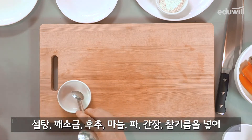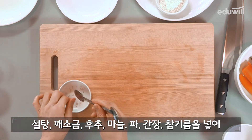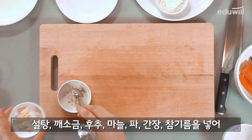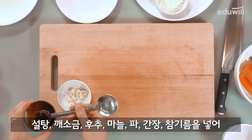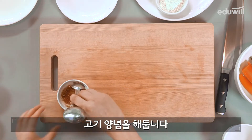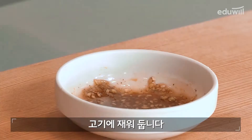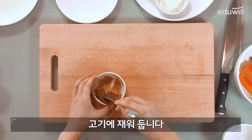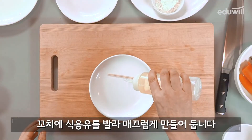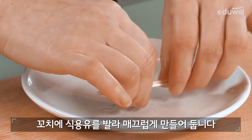설탕, 깨소금, 후추, 마늘, 파, 간장, 참기름 넣어 고기 양념을 해둡니다. 고기에 재워둡니다. 고기에 식용유를 발라 매끄럽게 만들어둡니다.